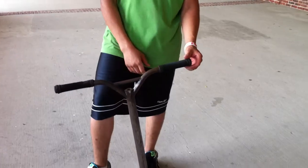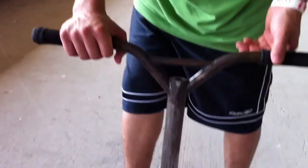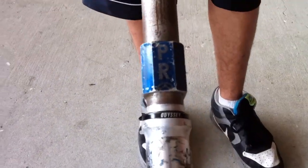OVI long necks. Odyssey par ends. Half knuckle, homemade. Yeah, used to be a full knuckle.